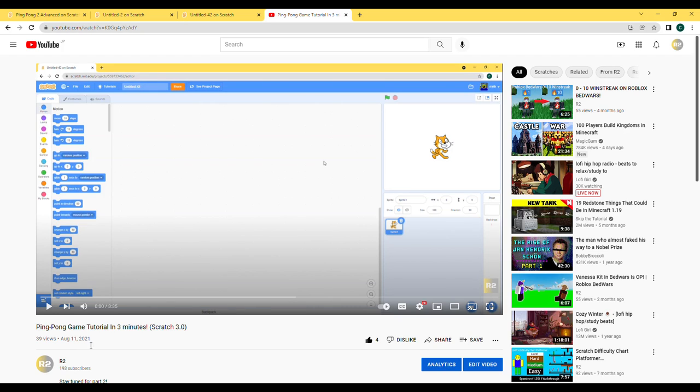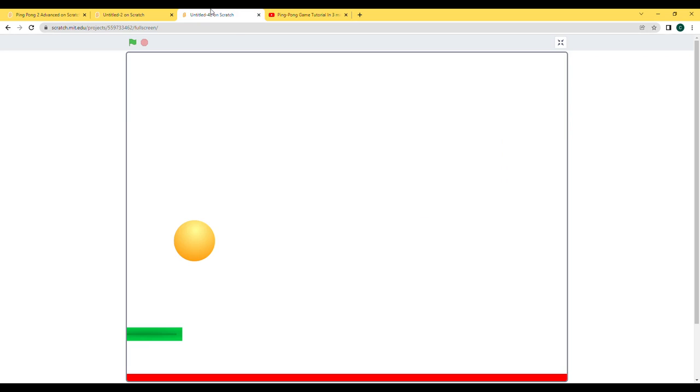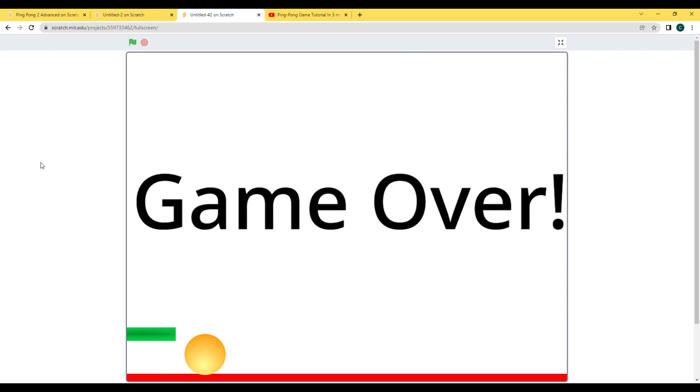A while ago, I made a tutorial on a simple Pong game which was only 3 minutes long because it was really simple — just a ball moving, we need to reflect it using our paddle, and if it touches the lava then the game's over.